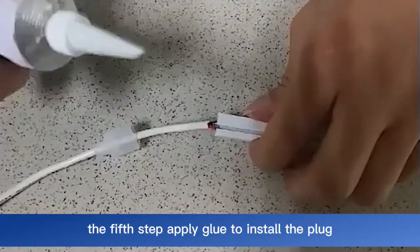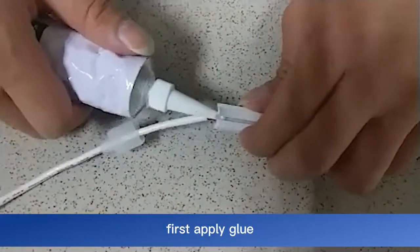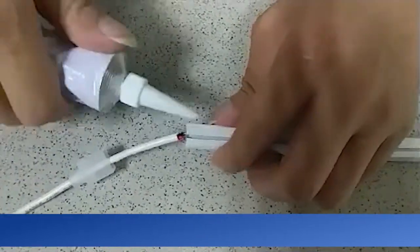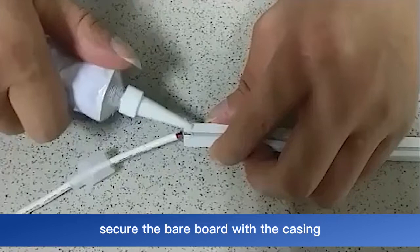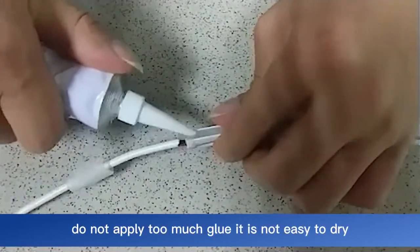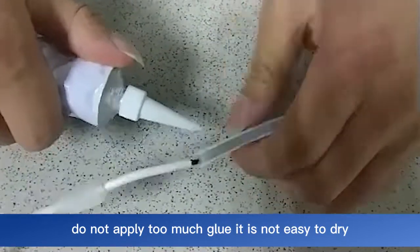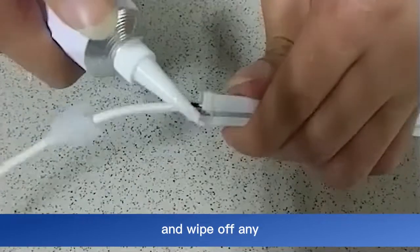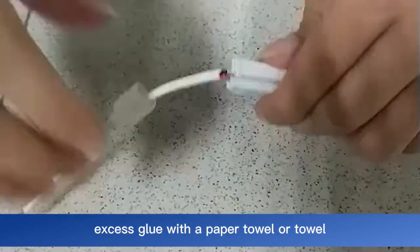The fifth step: apply glue to install the plug. First, apply glue between the bare board and the casing to secure the bare board. Then apply glue around the casing. Do not apply too much glue, as it is not easy to dry. Install the plug and wipe off any excess glue with a paper towel or towel.